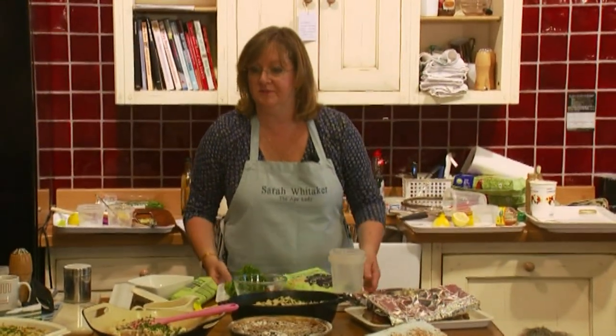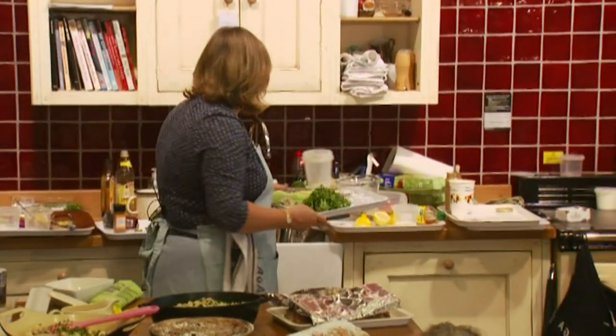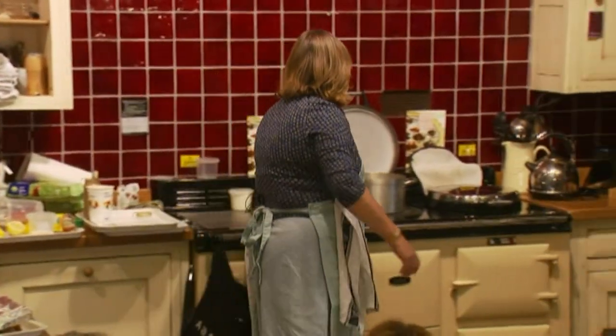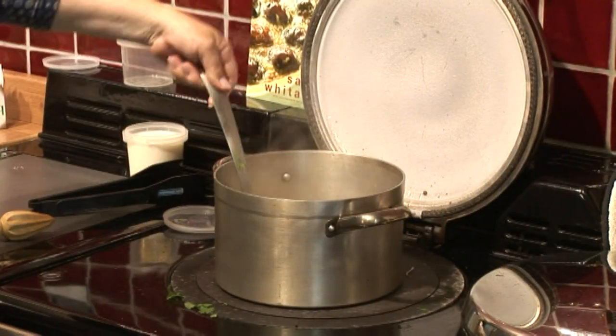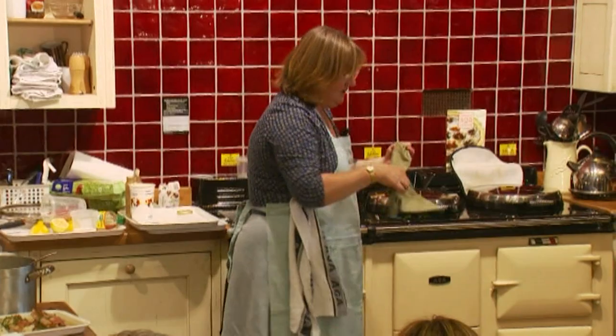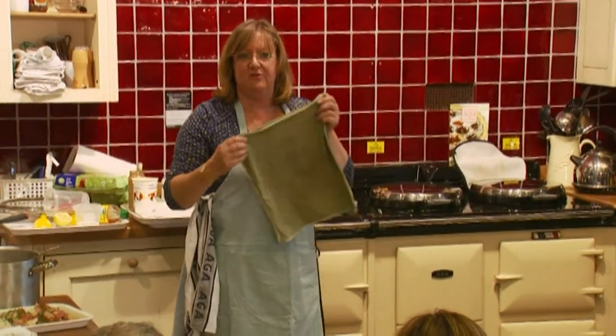It really is quite filling. Give that another second or two for the prawns to warm up. Just before you serve the meal you need one of these — it looks like a scruffy old flannel.